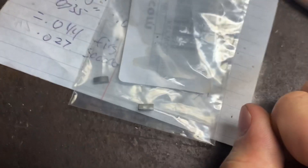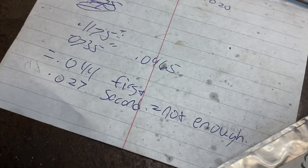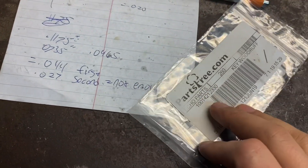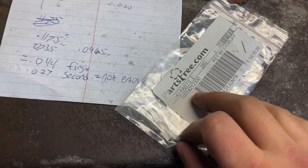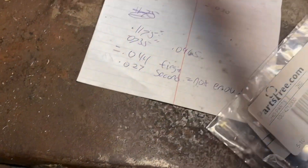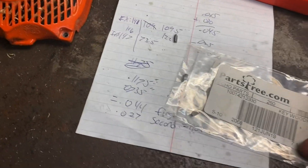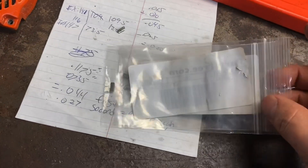So just for the heck of it — because I feel like tinkering with this saw — I ordered two new keys. I'm going to try something in between: 35 thousandths, and see if that's better. I honestly think 35 thousandths is going to be the sweet spot where you're not too far and you are enough. I'll go ahead and make another video after I do that.